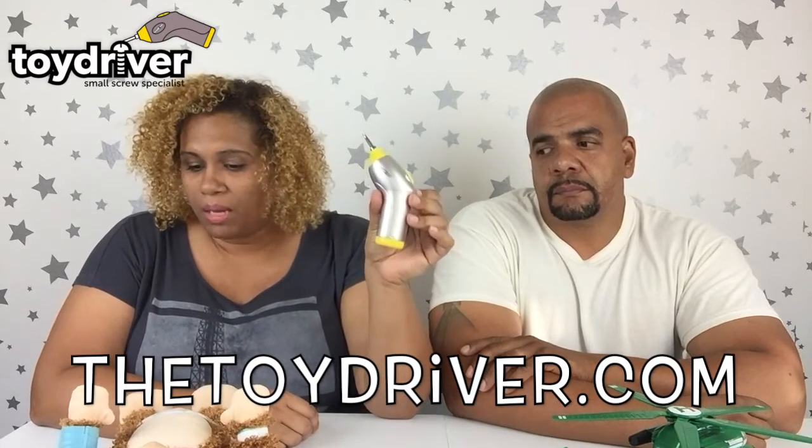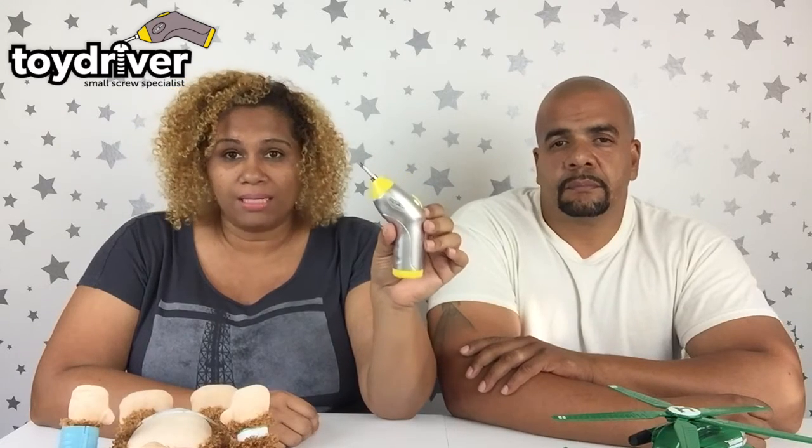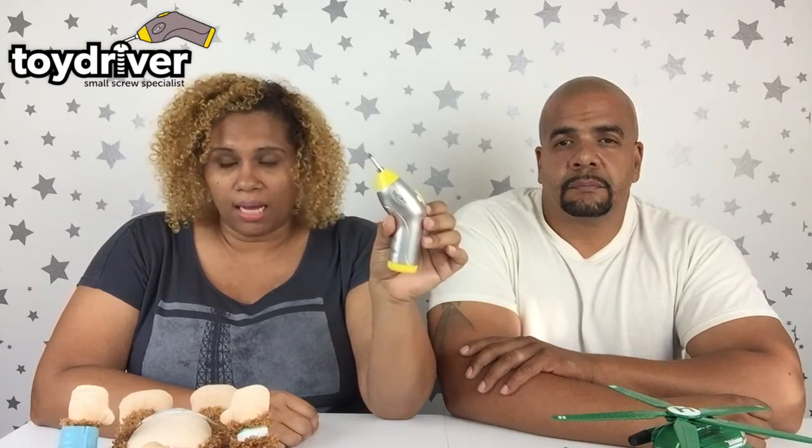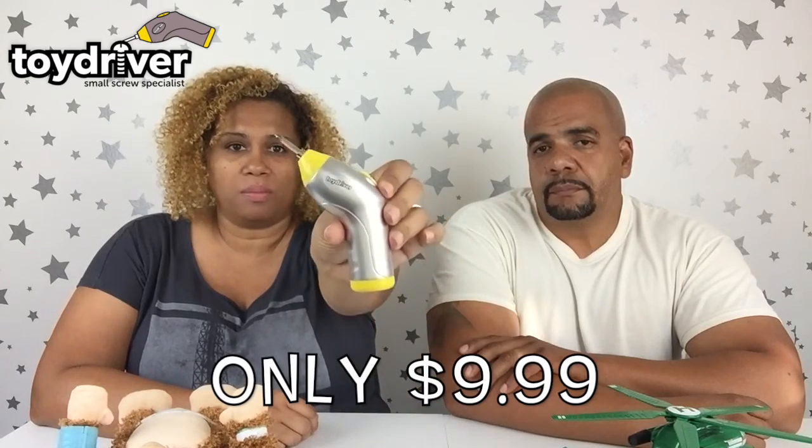I also want to let you know where you can find this. These can be found at Bye Bye Baby, select Bed Bath and Beyond, Toys R Us, Amazon.com, Yoyo.com, and also select Kmart and Walmart. Check it out at those places. It's battery operated, and it came with two AAA batteries pre-wrapped — all you have to do is open up the bottom, take them out, remove the wrapping, and place the batteries back in.